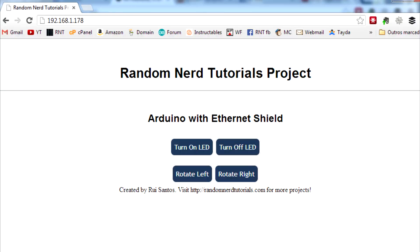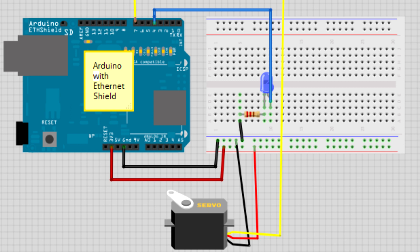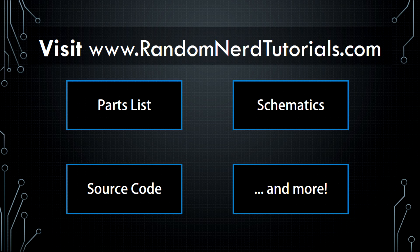Go to your computer and type that IP address. You're going to see something similar to that screenshot. Now you just need to follow those schematics and complete the circuit. For more information about this project, visit randomnerdsutorials.com. There's a link below this video.